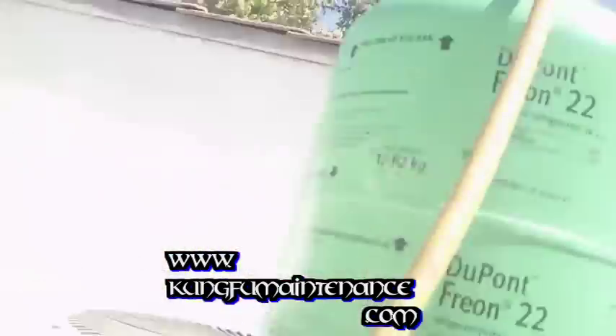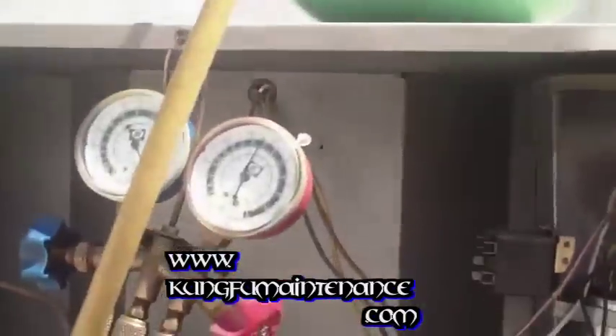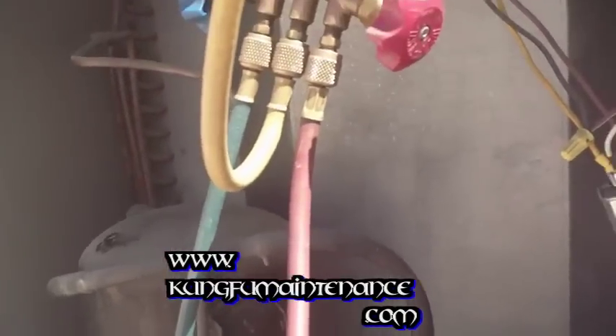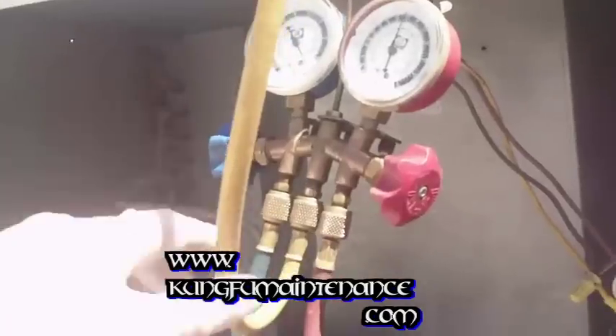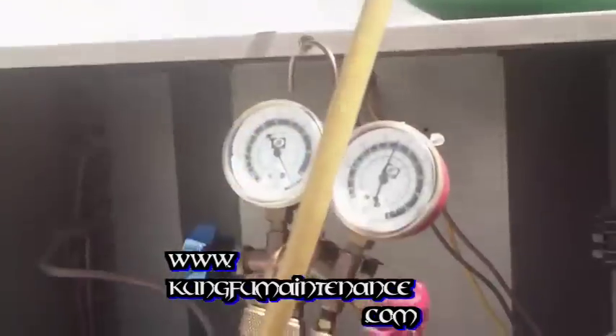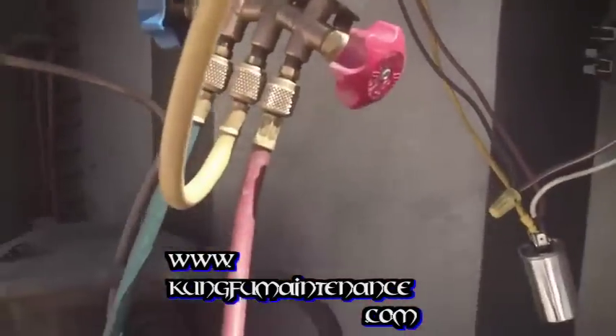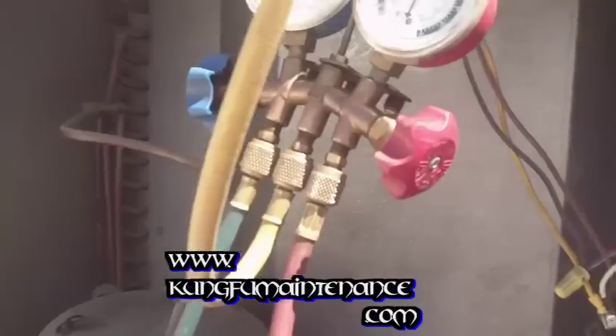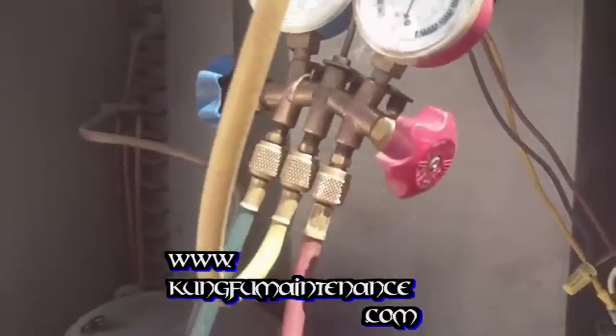Another way to speed things up is having shorter hoses. Sometimes these hoses — they send you with a six-foot hose line and that's going to cause you to take longer to charge the unit. I like these little short ones, these are three feet, perfect for me. Obviously there are some situations where you need the longer hoses, but this is how I like it.